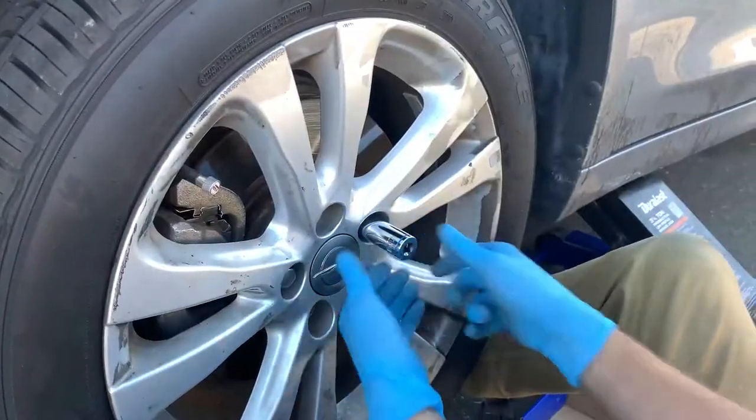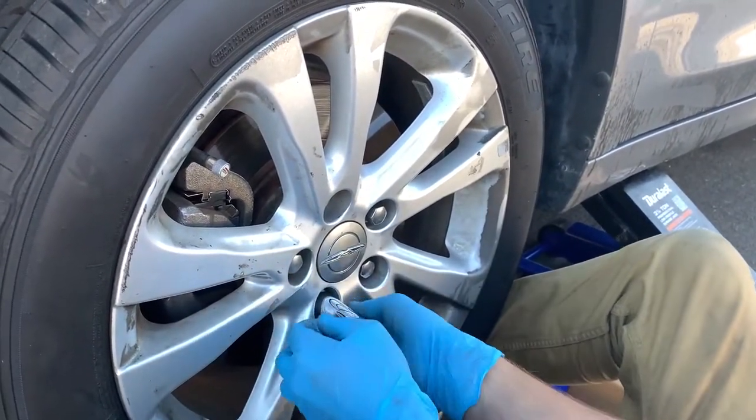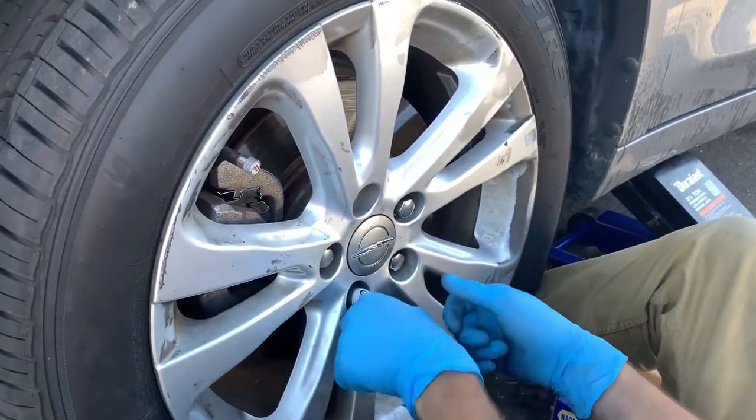Now we are back, just got the front left done. It's going back on — blood bolts suck, Chrysler you suck. Just want to put that out there.